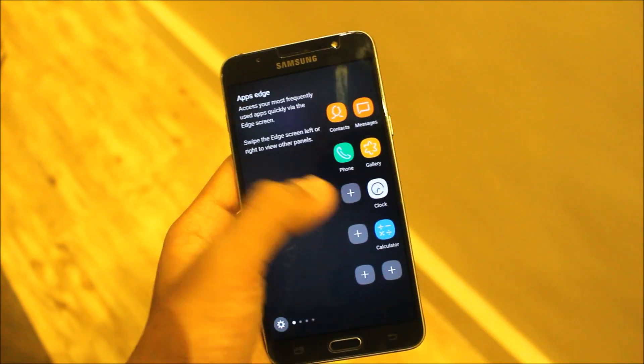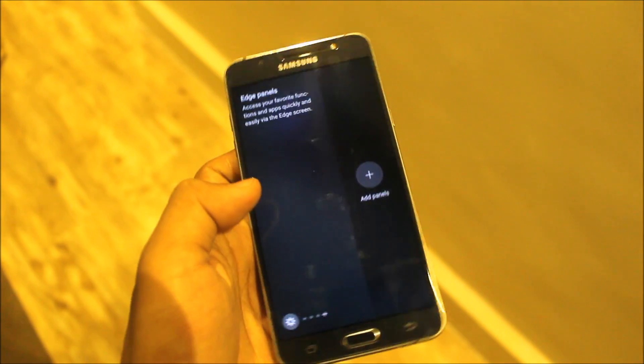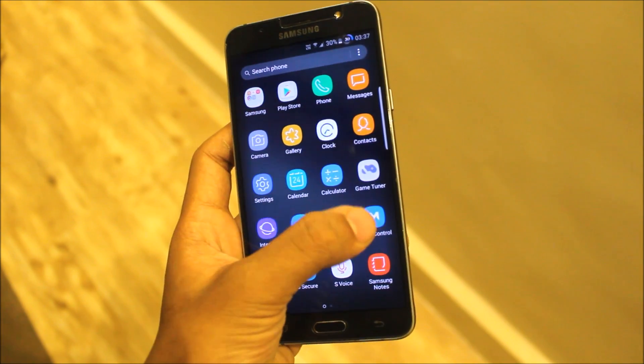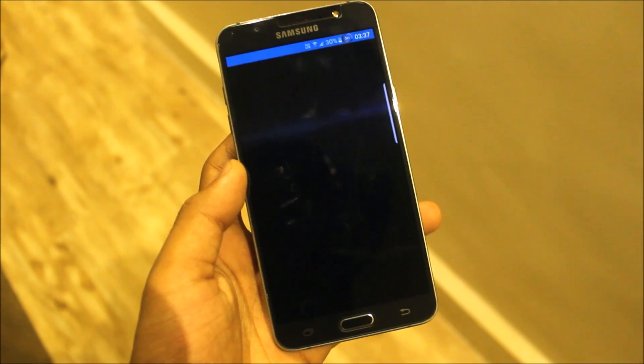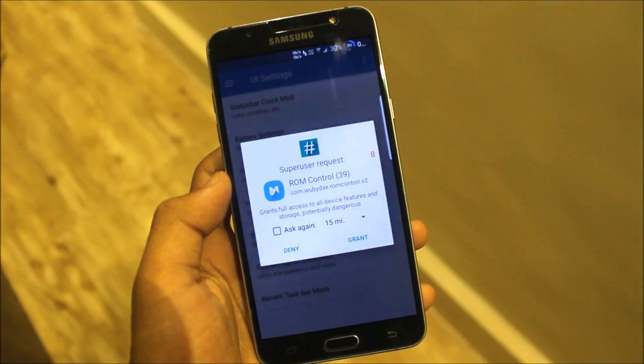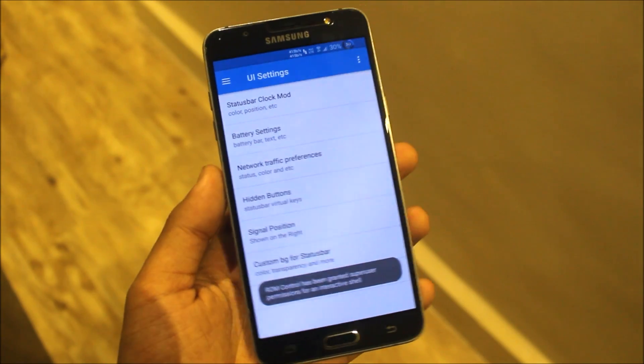The edge screen is fluid — it's not laggy at all. We don't get any Air Command or anything. Let's directly switch to ROM control.